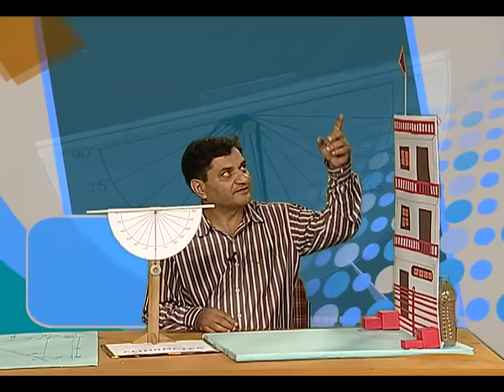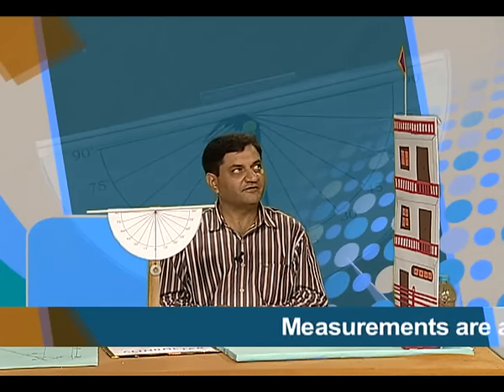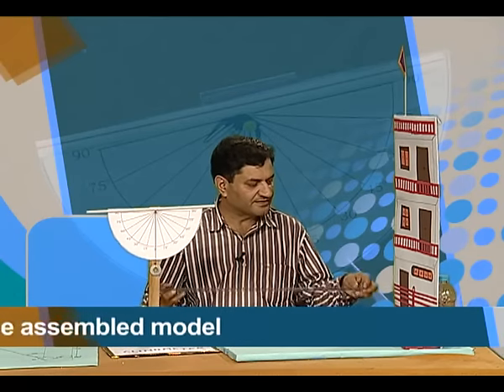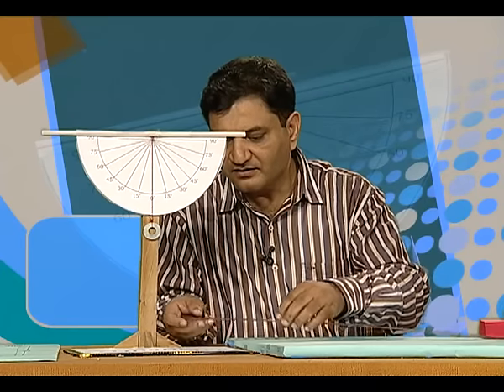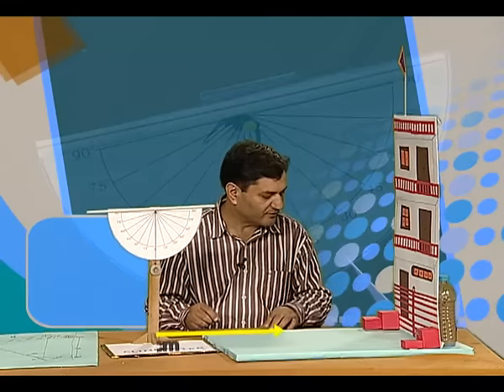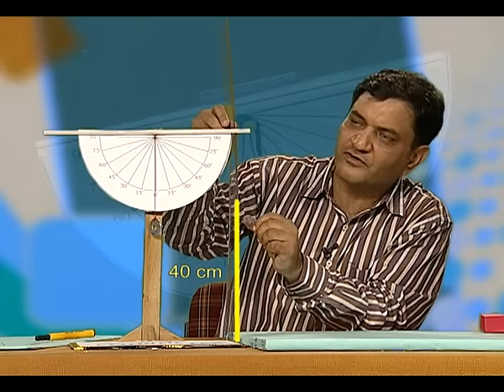We have a model portraying a real life situation in which there is a building and there is a flag on it. This is our clinometer and we have to find out the height of the flag above the ground. We will first measure the distance from the base of the clinometer to the building — the total distance is 74 centimeters. The height of the clinometer above the ground level is 40 centimeters.